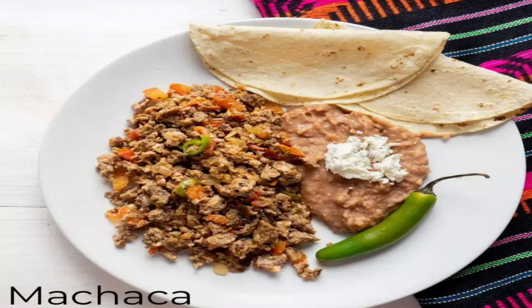Heat oil in a large skillet. Add chopped onion and garlic paste. Cook until onion is tender. Cut chili into short strips. Add chili strips and tomatoes to the cooked onion. Cook for three to four minutes. Add meat, cumin, and freshly ground pepper to taste. Cook until the meat is heated through. Stir in reserved broth. Taste and add salt if needed. Keep warm. Can be served as a main dish or in tacos or other tortilla dishes.